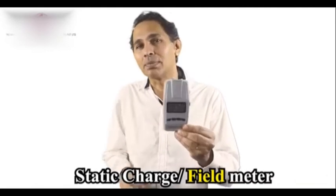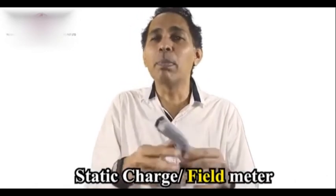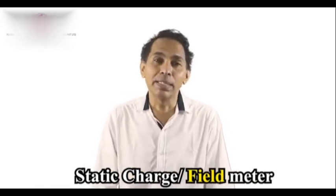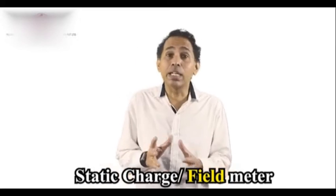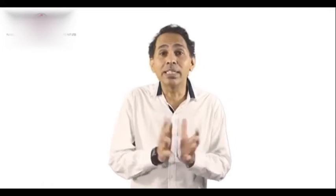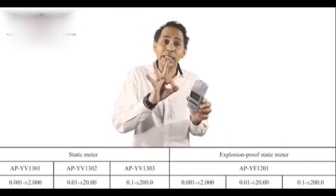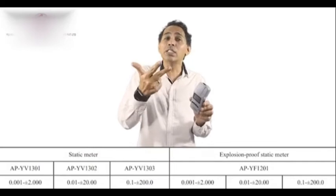I now have this wonderful product — a static charge meter. Over a period of time, I've worked with many static charge meters or static field meters. The challenge is either they're too expensive, the accuracy is an issue, the battery drains off very fast, the measuring distance is unknown, or the range is not sufficient. Here I have this wonderful product. We have three models: 1301, 1302, and 1303.